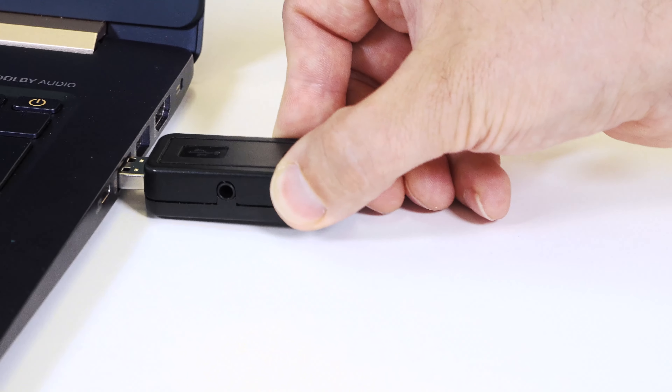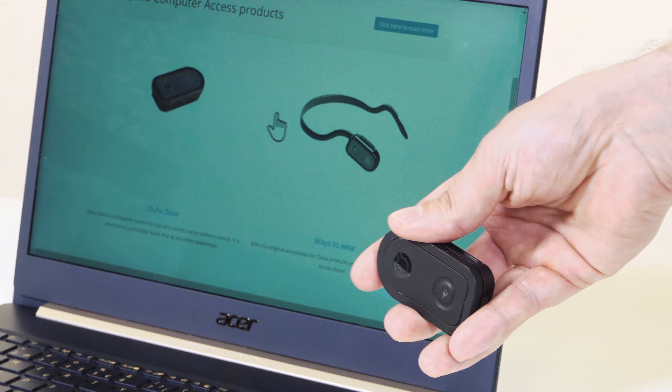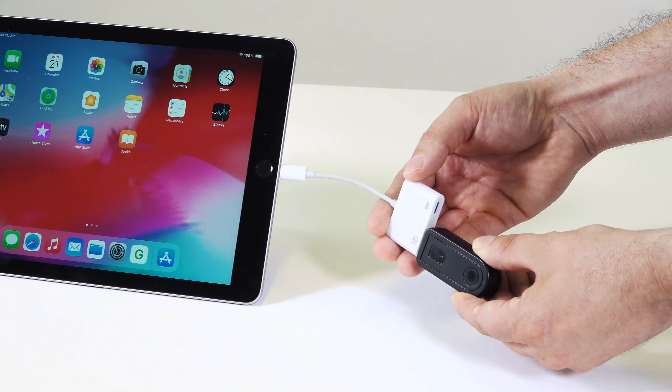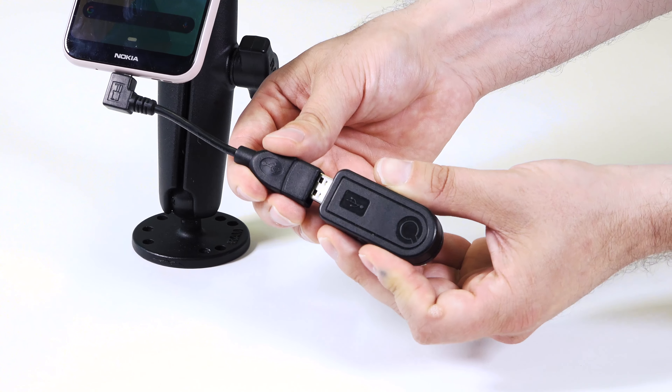Just plug in the USB receiver and turn ZONO 2 on. You can connect it to an iPad, Android tablet, or smartphone.